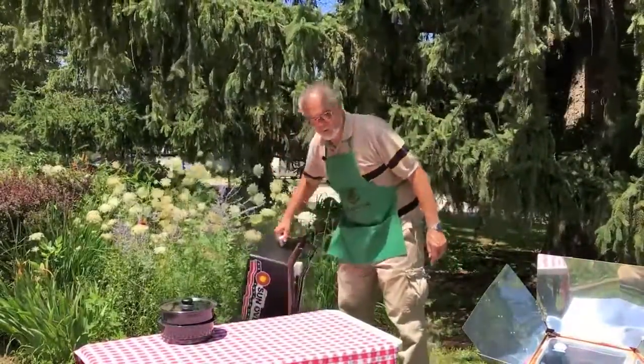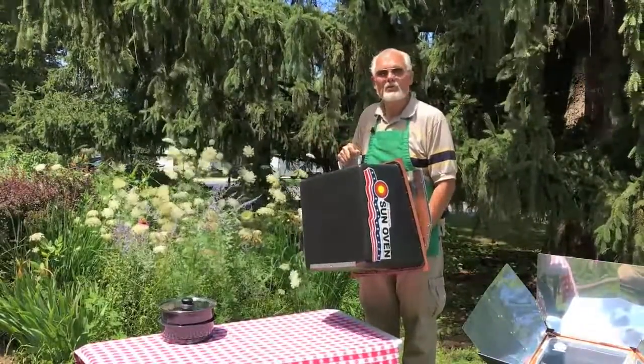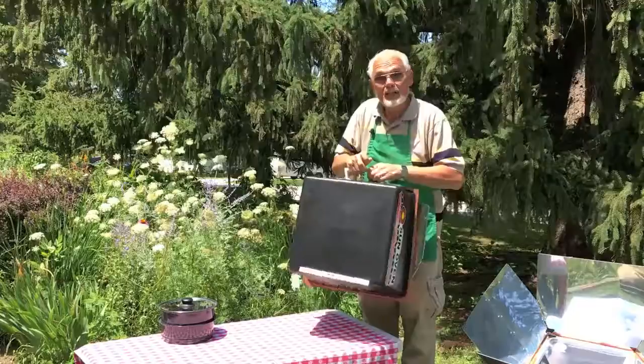I'd like to invite you to learn more about the All-American Sun Oven. An All-American Sun Oven can bake, boil, and steam foods just with the power of the sun. It also can be used as a solar dryer or dehydrator, or to boil or pasteurize drinking water.